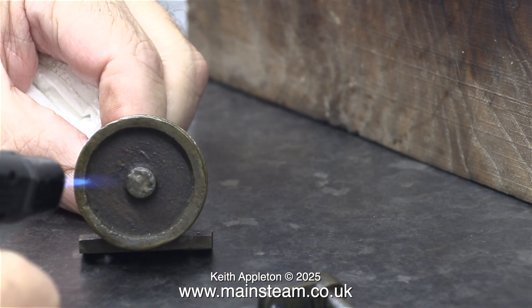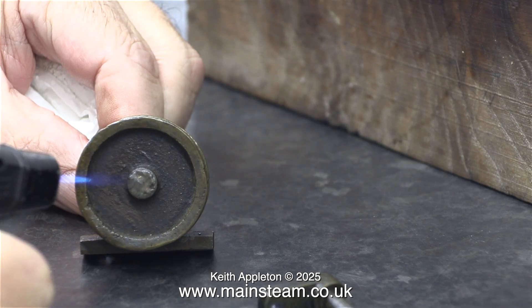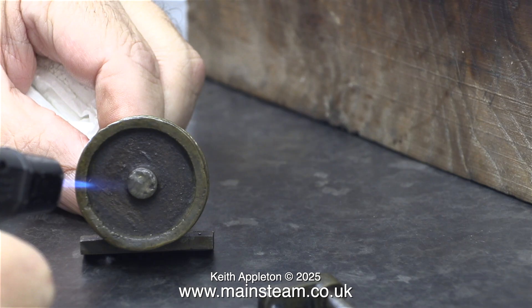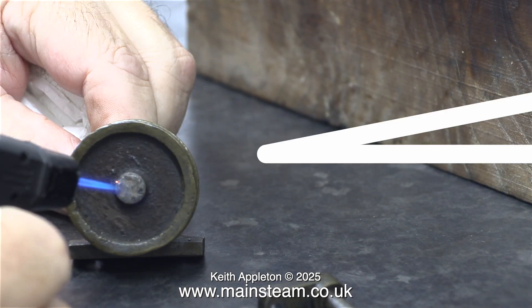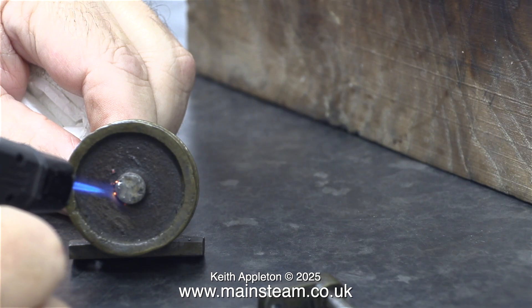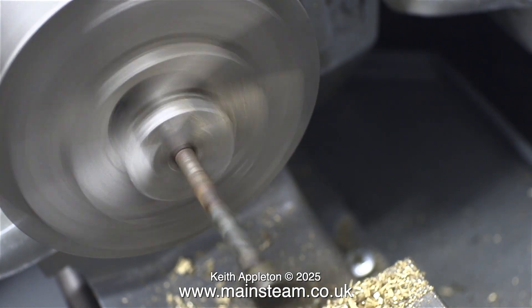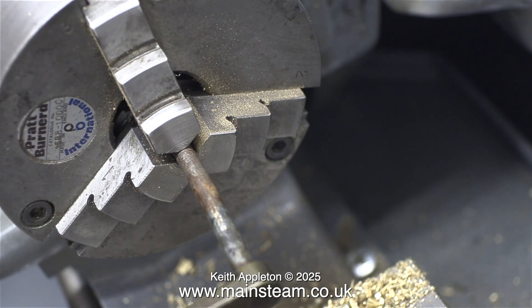The large brass pulley at the other end of the crankshaft — this is not the flywheel, it's definitely a pulley — and it's very well soldered to the crankshaft. Unfortunately, my small blowtorch wasn't good enough and didn't provide enough heat to unsolder this heavy brass pulley. I gave that up as a bad job and set about straightening the other end of the crankshaft.